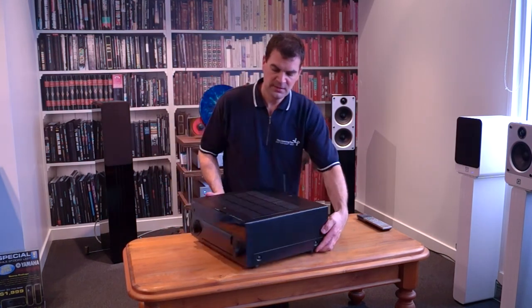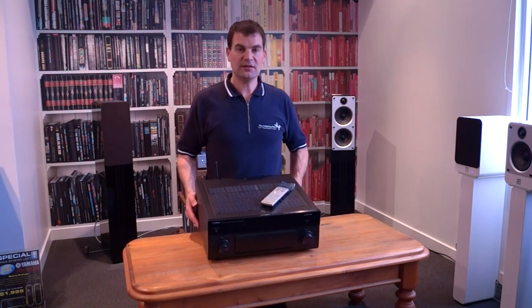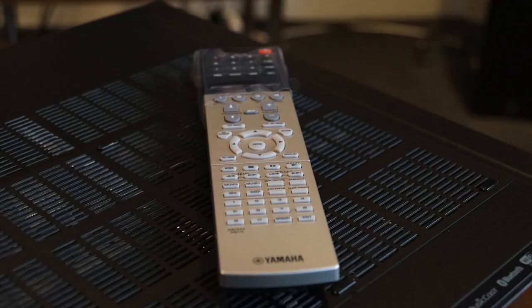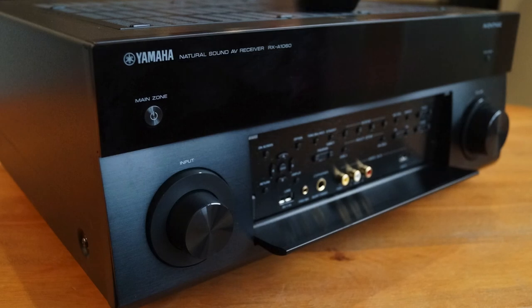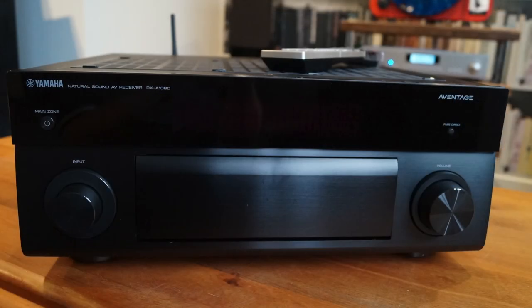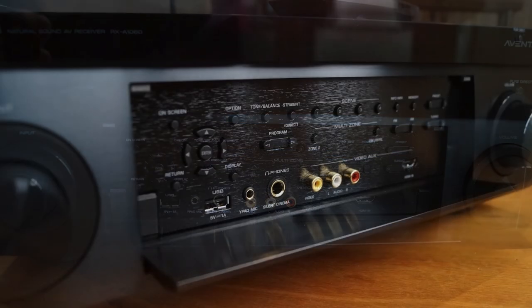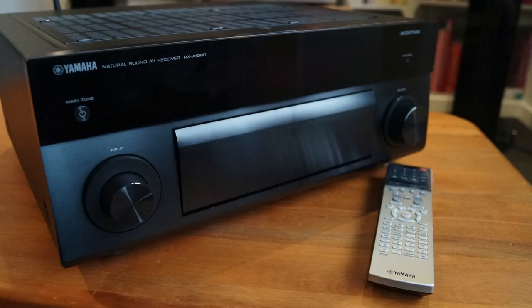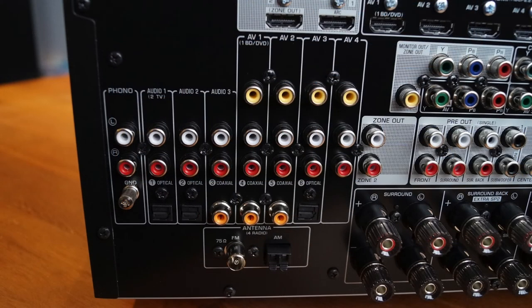Yamaha's RX-A1060 Home Theatre amplifier, unboxed here at The Listening Post in Christchurch, New Zealand. Thanks for watching. If you want to see more, subscribe to our channel. We'll see you next time.